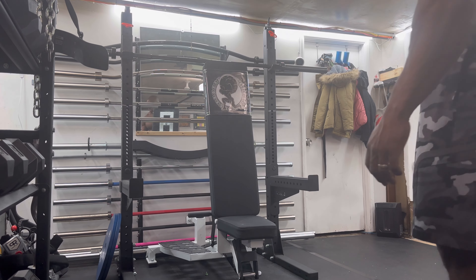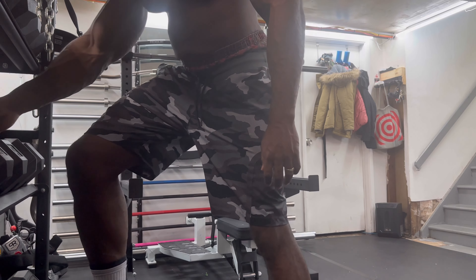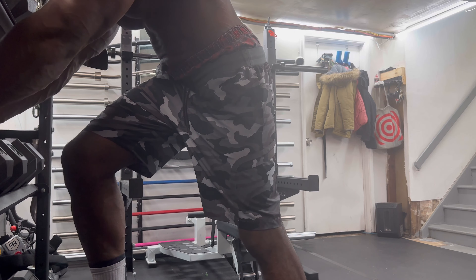All right, let's get to that third set — last set for this routine. Grab these 75s off of the dumbbell rack.